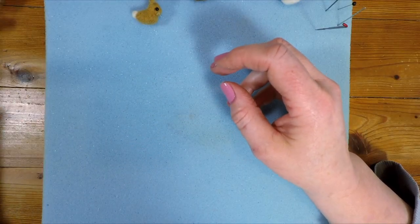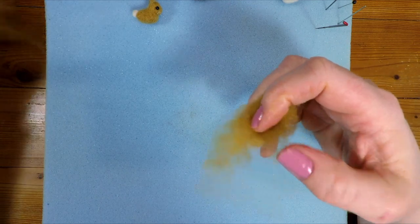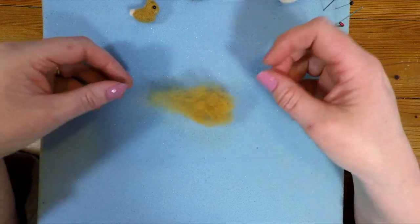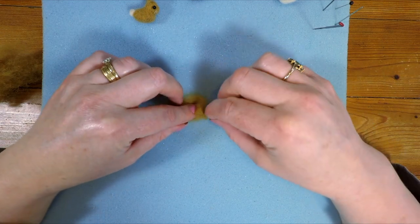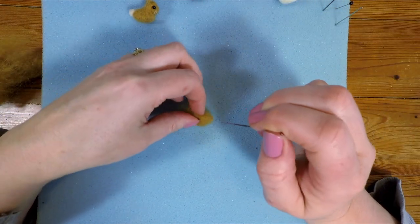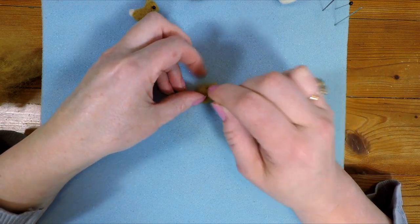So to do this we get a small amount of sort of tan coloured fibre. Needle felting isn't an exact science so if you pull off too little or too much wool, don't worry. In this case I'm just going to pull off about that much wool and then fold it so it becomes a bit like a circular shape and then sort of stab that into place. I've just folded the fibres over themselves and I'm going to use the needle to stab those fibres down.